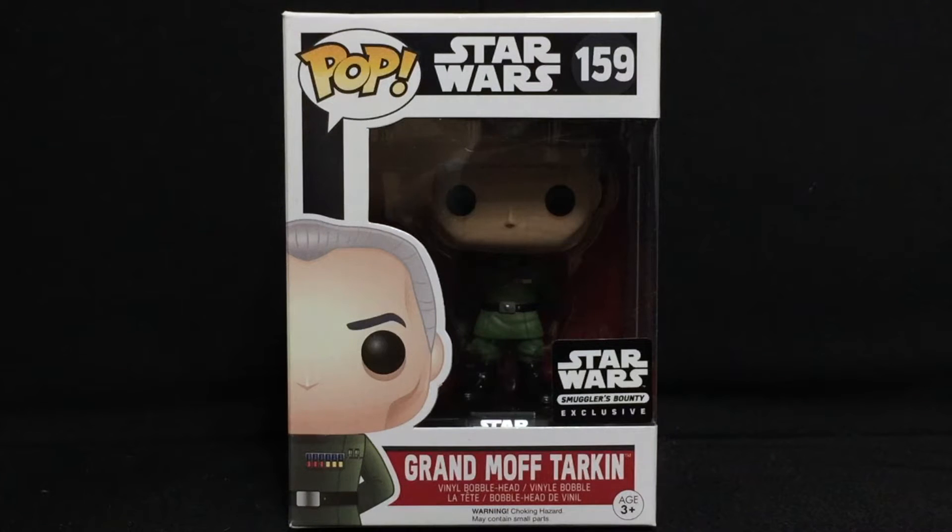What is up, Geeks? It's time for another Smuggler's Bounty exclusive review, another Star Wars pop vinyl review. And this guy might even show up in Rogue One, A Star Wars Story, coming out in a little under two months. So I'm very excited for that.